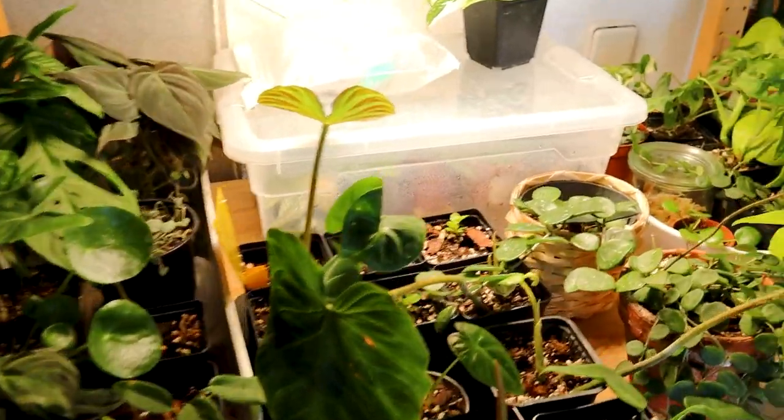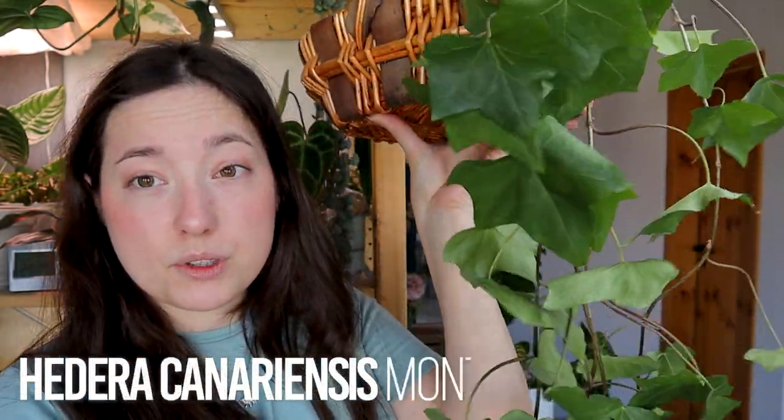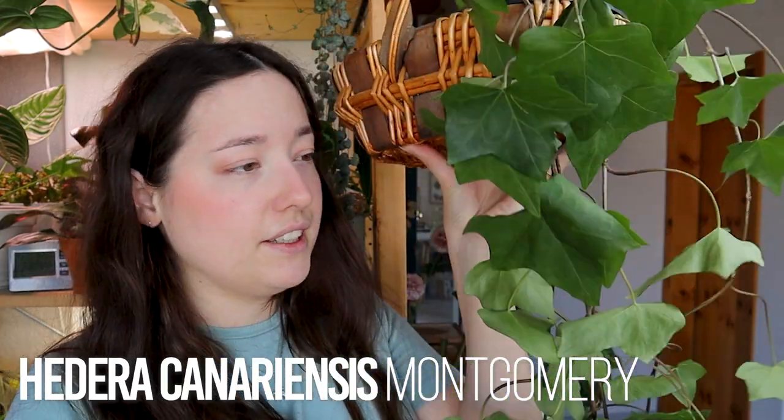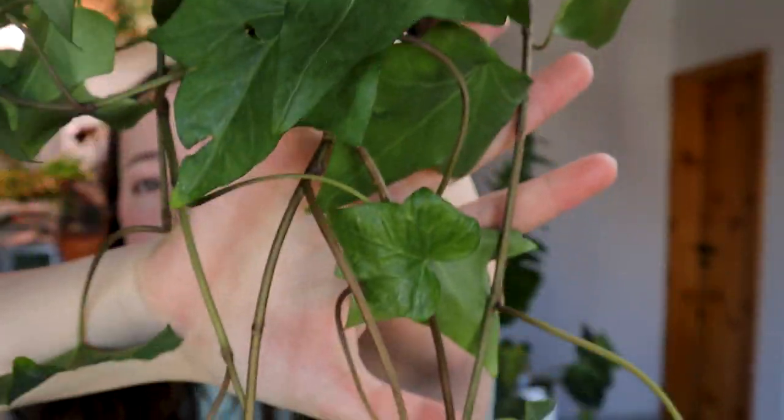This shelf is mainly propagations. I have one more plant on this shelf that I really struggle with — it's a Poison Ivy Montgomery, I think. As you can see, she is really dry. I always forget to water her. If I forget about a plant a lot, it's probably because I don't care a lot. I can put something else there that sparks more joy. Out you go.